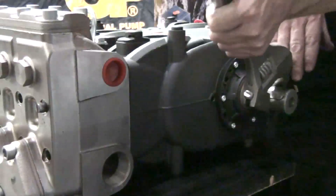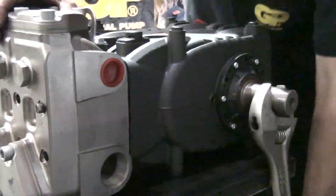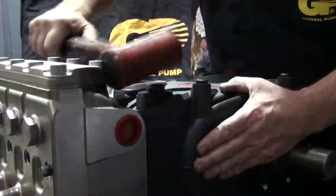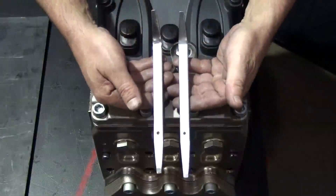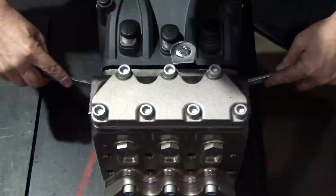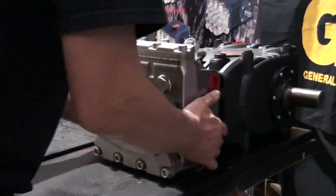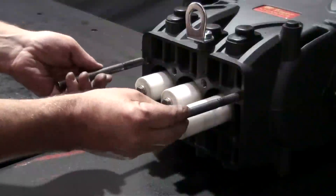Use an adjustable wrench to rotate the crankshaft. This will develop a space between the manifold and the crankcase. If necessary, use the soft rubber mallet to lightly tap the manifold to provide even further separation. Insert the two pry bars into the space and gently pry the manifold further from the crankcase. Pull and remove the manifold off the crankcase, then remove the support pins.